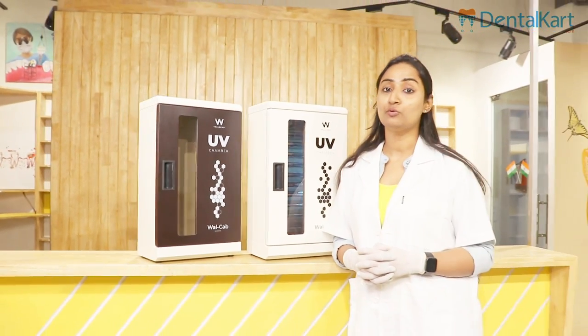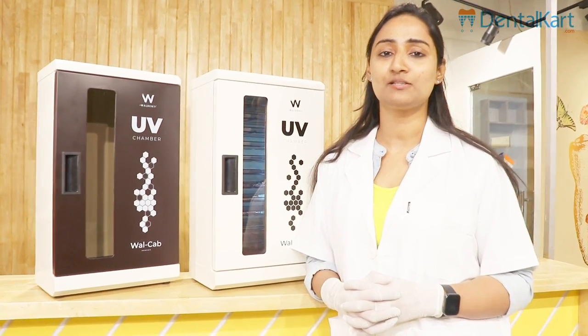That's all for today's video. For more such amazing videos, like, share and subscribe to Dental Cut.